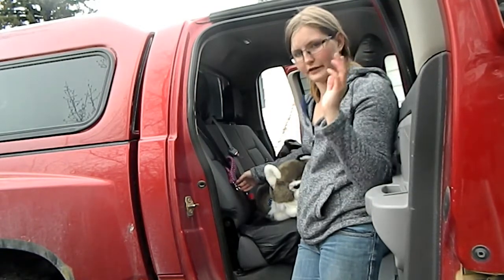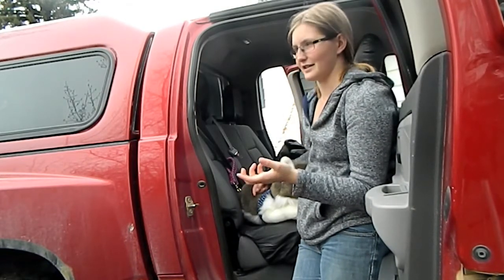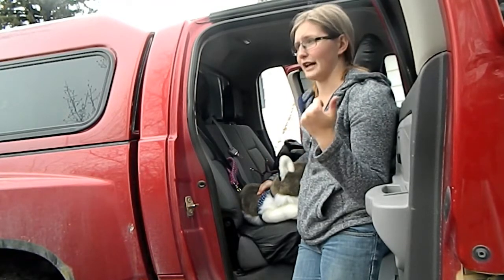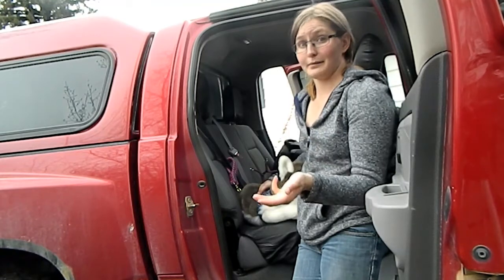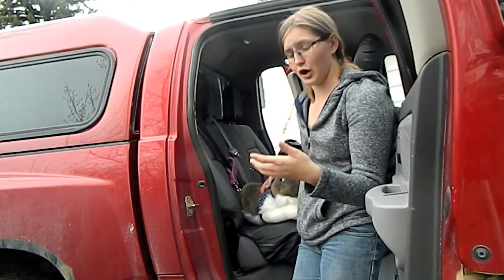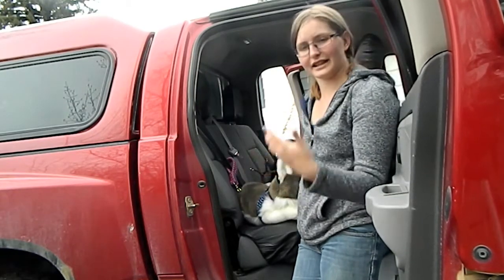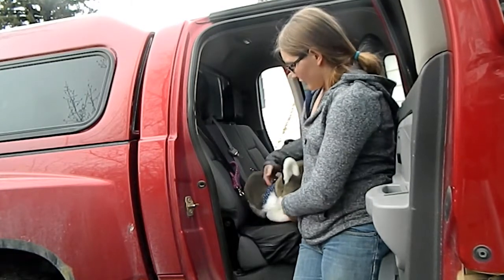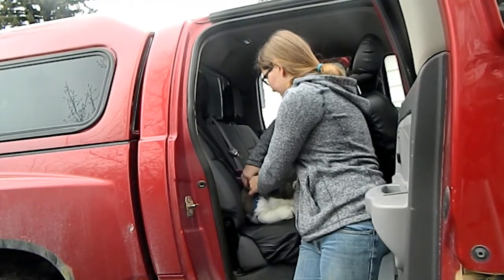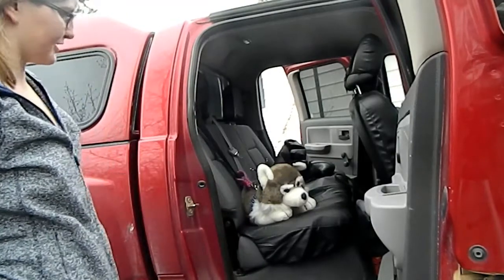Obviously the dog can't run across the vehicle, which helps keep your driving less distracted and also keeps your dog safe in the event you have to turn quickly, merge into traffic, accelerate quickly, or brake. Worst case scenario, there's an impact — rather than having your dog go flying into a different part of the vehicle or get seriously injured, you're basically giving him his own seatbelt. When your dog's wearing the harness, you simply clip the D-ring or scissor snap to the D-ring, and now Sparky is secure.